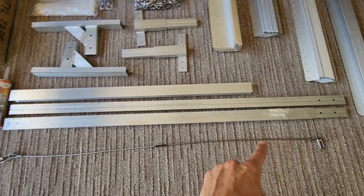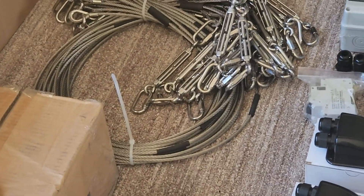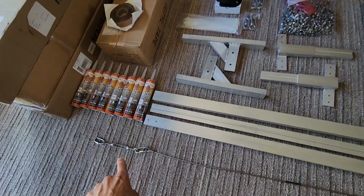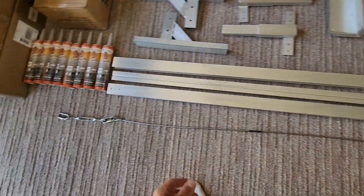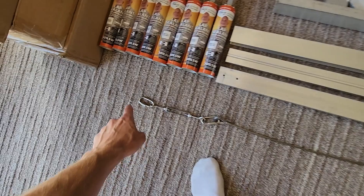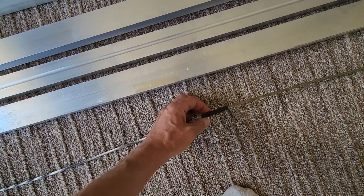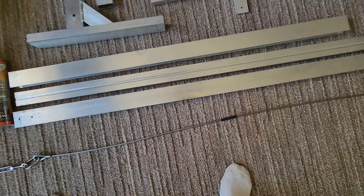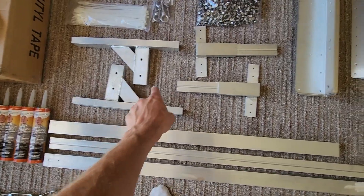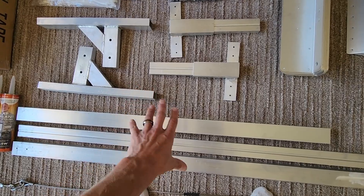We first have the cable trusses right here. I have most of them bundled up over here in that pile. These are what come together to give the racking system a lot of rigidity or strength as they're driving down the road. We got a quick link, turnbuckle, quick link, cable, another quick link, and then this is a little bit of electrical tape that will shrink down where the two cables cross to help reduce wear.